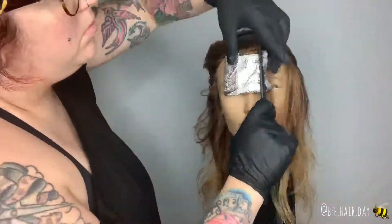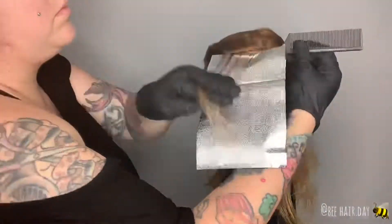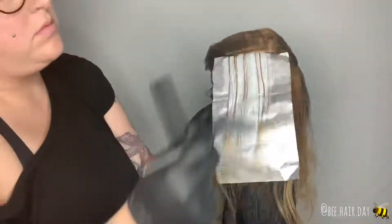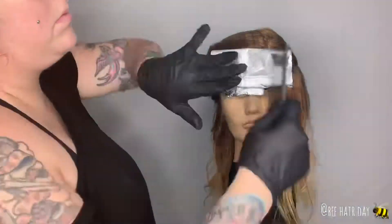For the second foil, I decided to go in with a back-to-back placement. I took a smaller stitch and went in to just really fully saturate that second foil. This time, I put the lightener all the way up to the root.